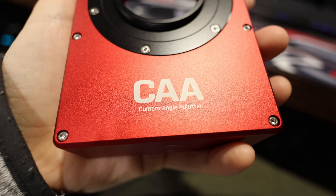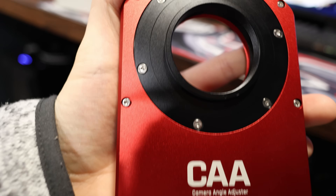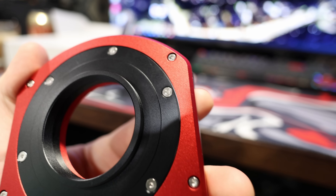How's it going there guys? This is going to be my review of the new ZWO CAA. It's a rotator by the team at ZWO and it's a really promising product. It's been in development for a few years and I can see why — they've made a great thing here. I'm going to talk you through everything I found about it.